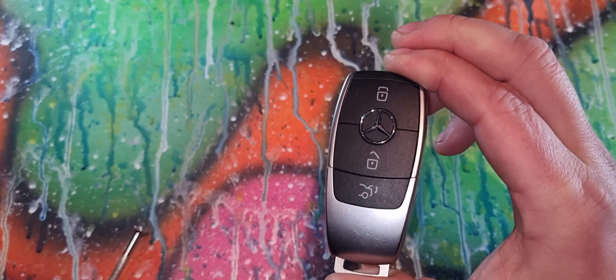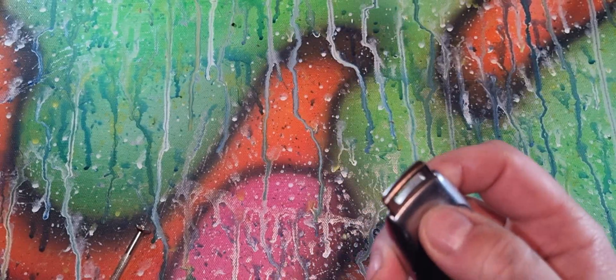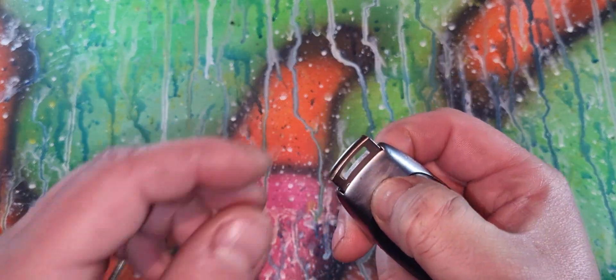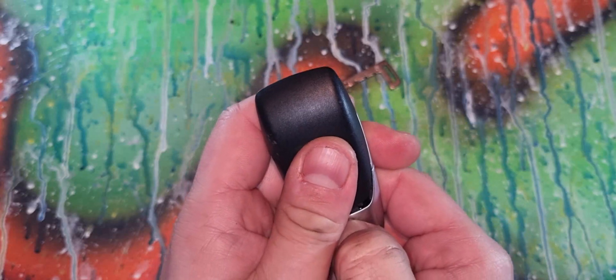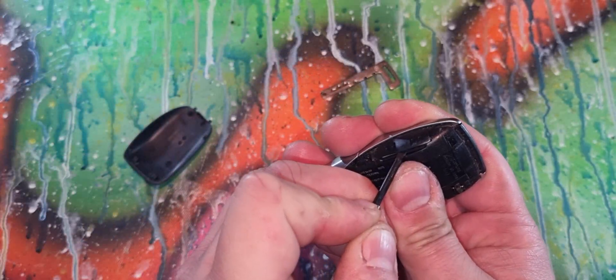Today we have a Mercedes key. Press this button, pull the key, push the button again, push forward, get a screwdriver and push out.